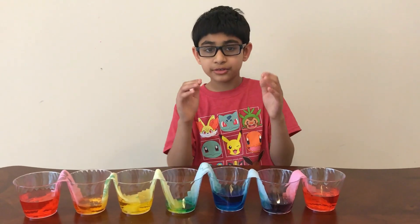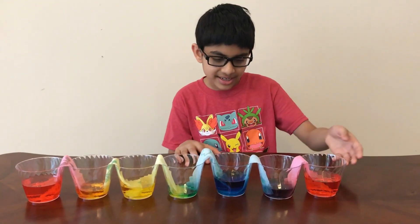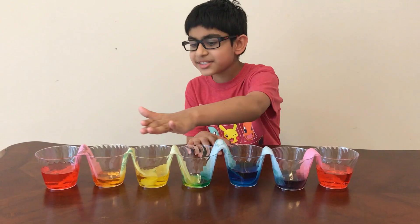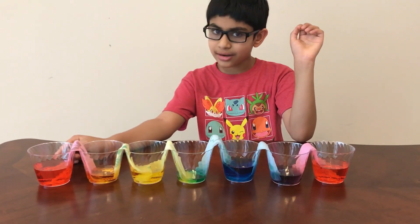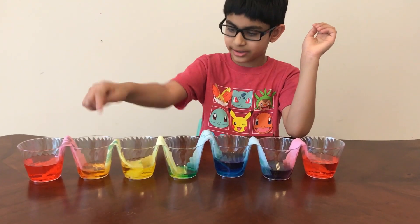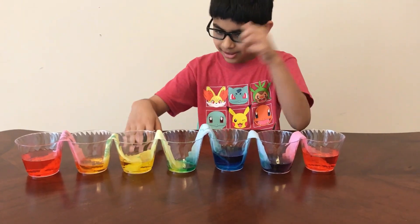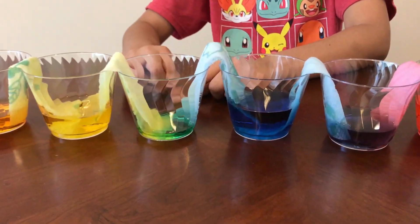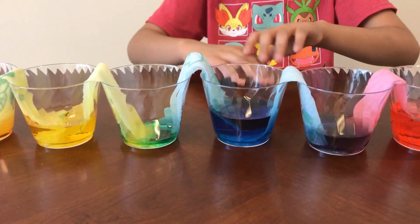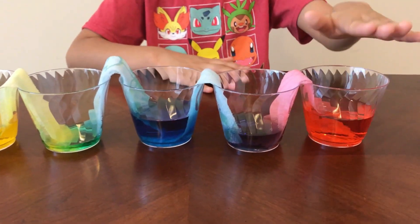Now it has been three hours and you can already see they are starting to take shape. If you can see here, it is red, then there is orange — you can see a little bit of orange — then there is yellow, then a little bit of green, then there is blue, purple, and red.